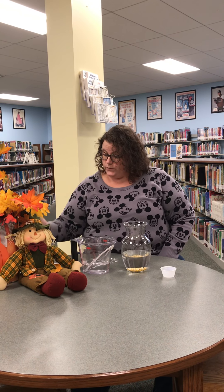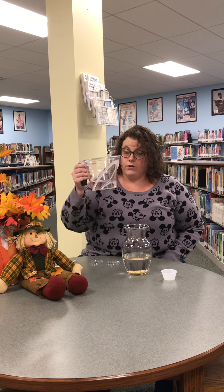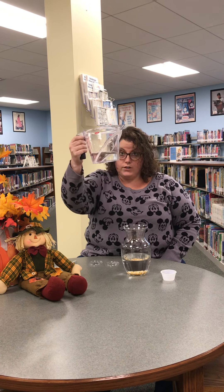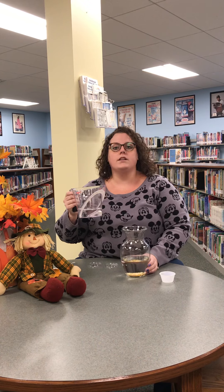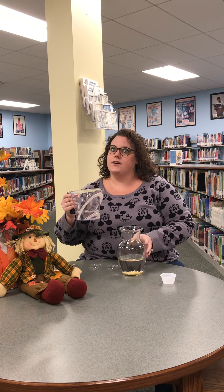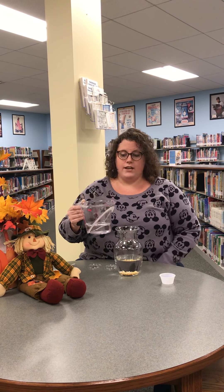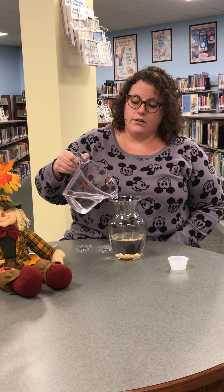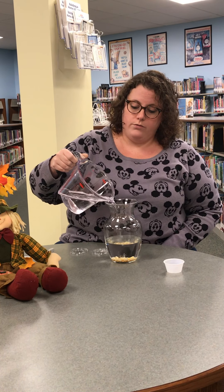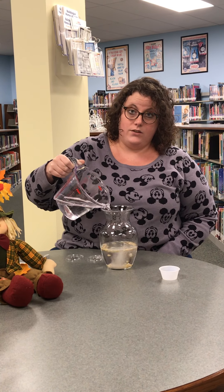The very next thing we're gonna do is add our vinegar — this is pre-measured white vinegar. Your mom or dad might have it at home; it's used for all kinds of good stuff like cleaning and pickling. We're gonna watch a chemical reaction happen, and your instructions say to very, very slowly pour it in.